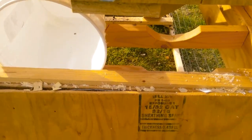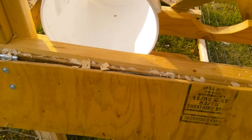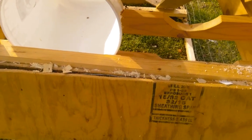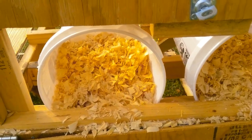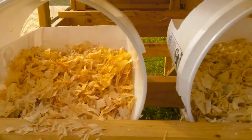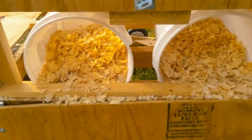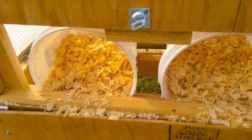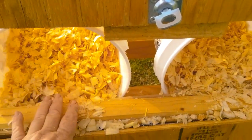Let me get the other one in, get some pine shavings in there, and then we'll take a look. The girls are anxious to see what these look like. Here we are — as you can see, these hold quite a bit more, so hopefully this will help prevent them from kicking out the bedding.